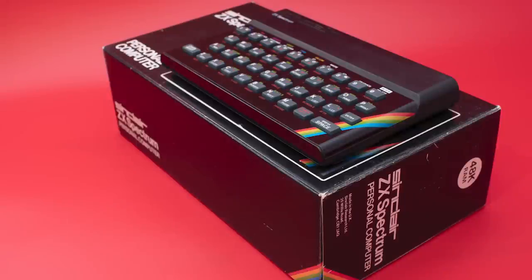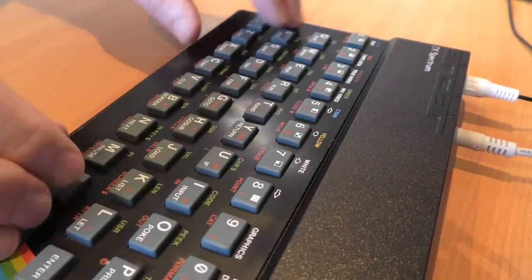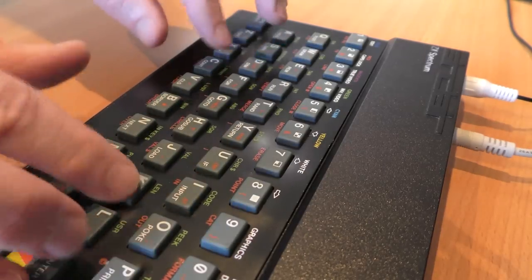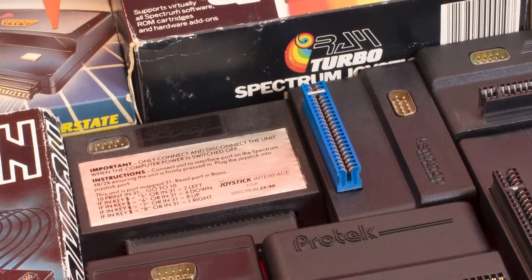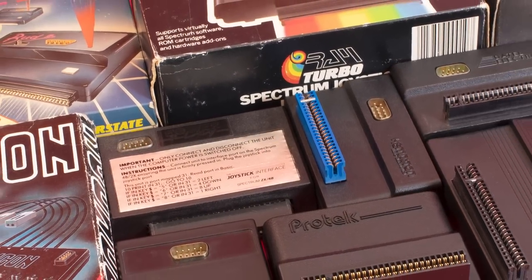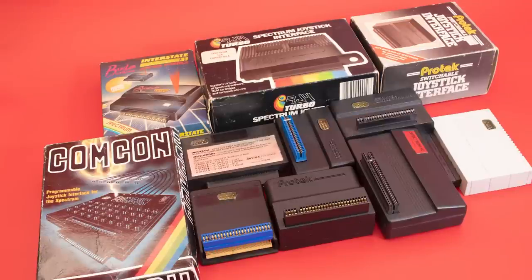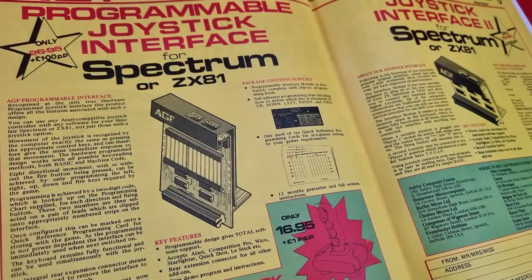The Spectrum lacked a joystick interface when first released, mainly to keep costs down and because Sir Clive thought the machine would be suited to education and small businesses. Companies and individuals soon began to produce a variety of different interfaces with a range of different specifications. Software houses often had to make a choice of which to support — they had cursor interfaces, the AGF version, the PROTEC version, and of course the Kempston version. With so many standards, some companies opted to support them all. AGF were one of these companies and produced some standout interfaces.